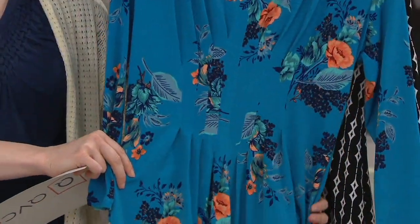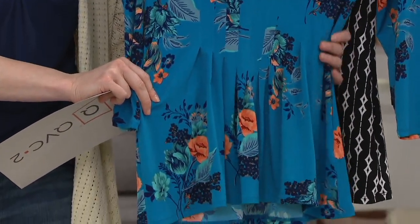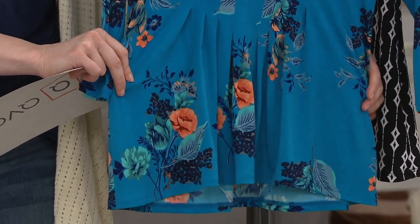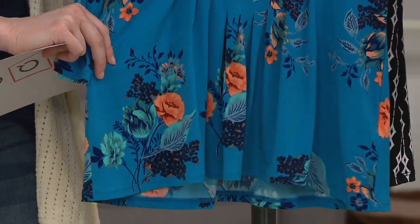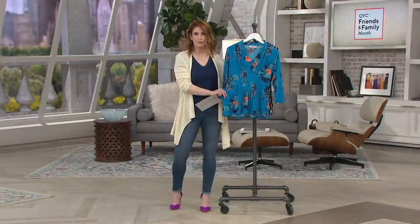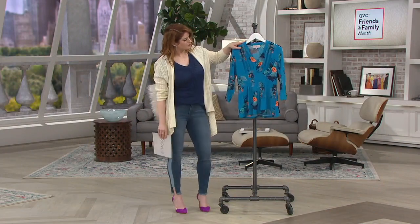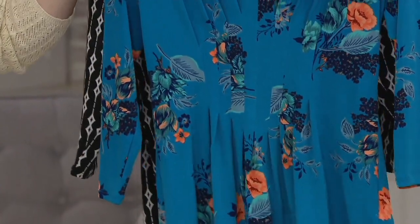We wanted to do a knit top that had sort of a woven top feel. And so that's what this is. We took this very soft, beautiful knit fabric and you can see it's got a lot of stretch in it. It's super comfortable, but then we put some very elevated prints together for it and then some very elevated styling. So you throw this on — there's not a zipper, there's not a button.